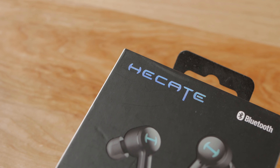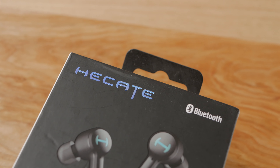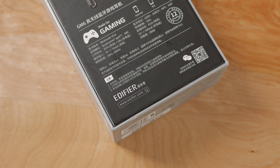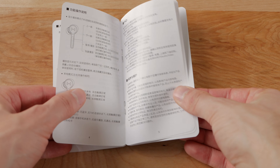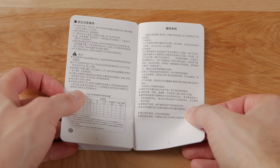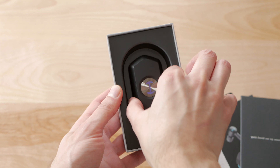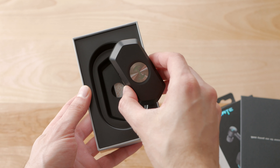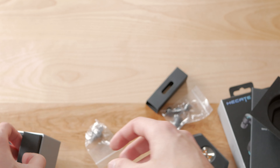They come in a box branded with Hecate — I guess that's how you pronounce it. Anyway, this is Edifier's sub-brand aimed at gaming, and in the box you get a manual that's only in Chinese. I actually had to find it online and translate the content to understand how the touch controls work and what the status lights mean, as there's no English version of the manual as of filming this video. Then you get the charging case with the earbuds in, as well as additional ear tips of different sizes and a charging cable.